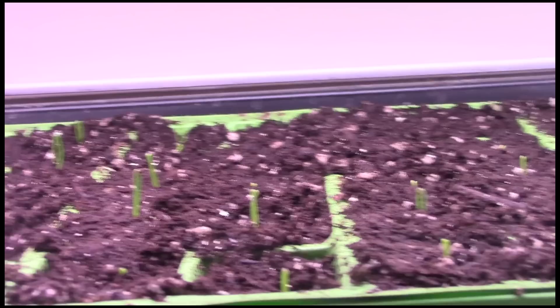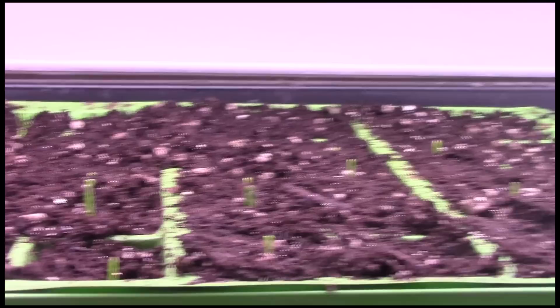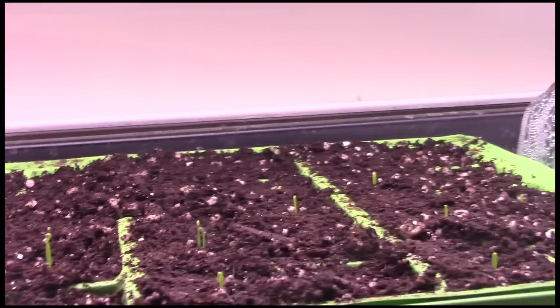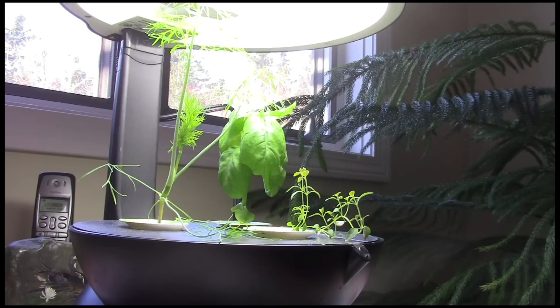I've taken the dome off one of the flats to show you the onions germinating. I don't know how many you can see, but there are some still quite small — however it's almost 100% germination, at least in the low 90 percent so far in this flat. I may not have to reseed too many. I'll put the dome back on and leave it for another week or so, and if there are some cells where nothing comes up I'll reseed them. They started coming up within five days and today is about a week since I planted them.